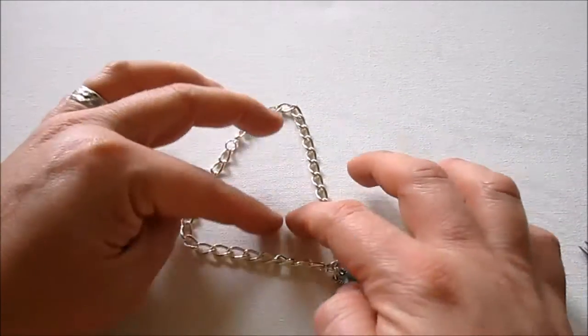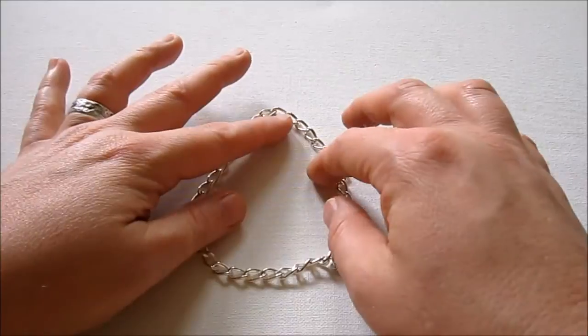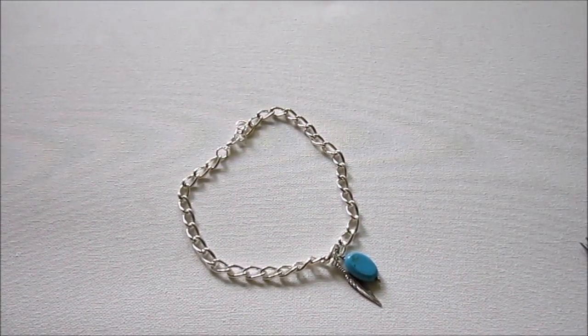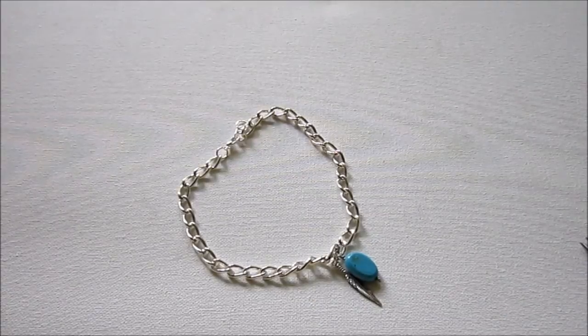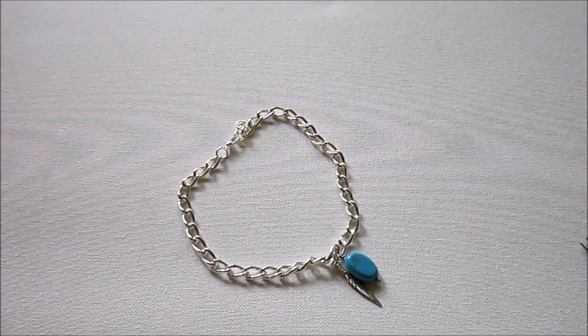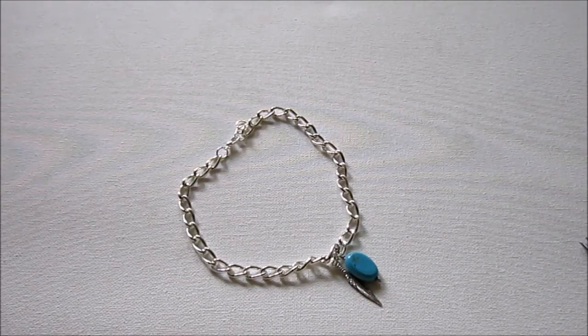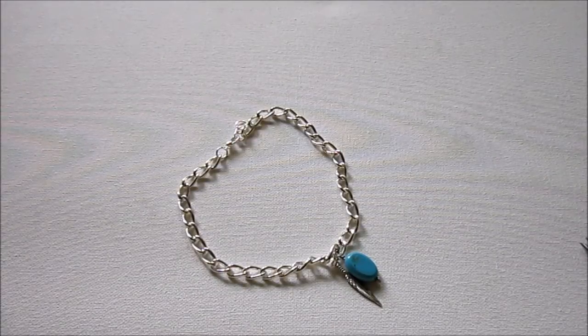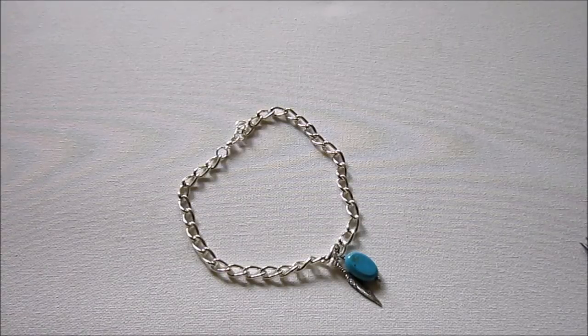That is my anklet. It's really simple and super cute. I'm not going to model it because I don't want to show you my feet. But it will be really fun for you this summer — you can make several of these and layer them, or add different types of anklets together, or just have different options to get you through the warm season. I hope you have fun with that. And you can make this as a bracelet if you prefer. I will see you next time.